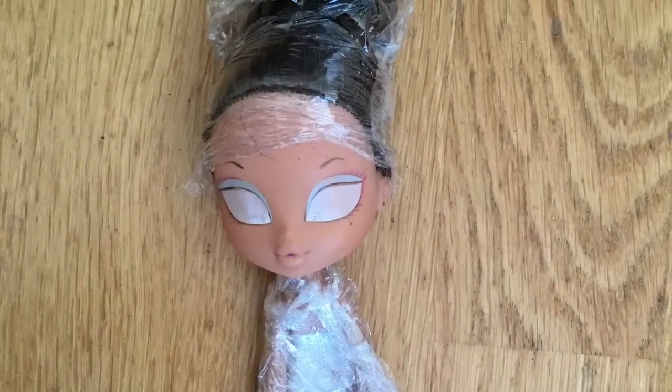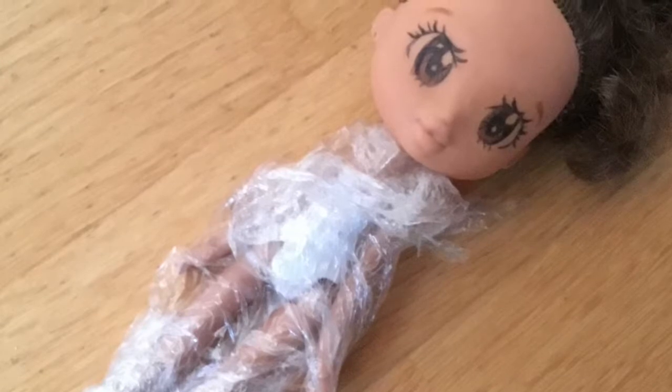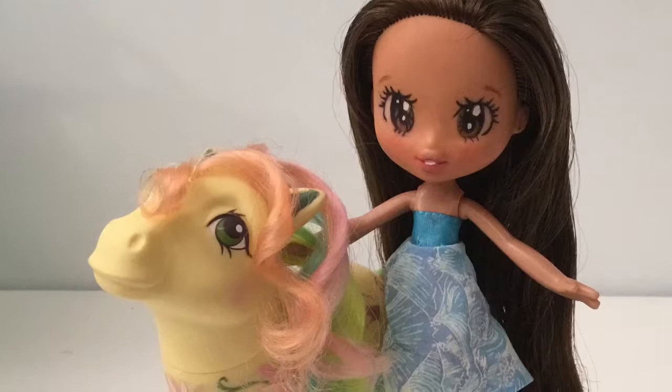So I removed her clothes and factory paint and painted her with color pencils. Unfortunately I didn't film the process, but this is a work-in-progress picture and the result. I also made her a new dress and a custom pony front.